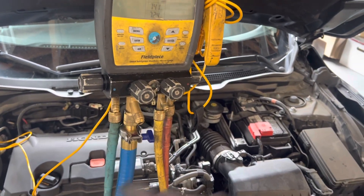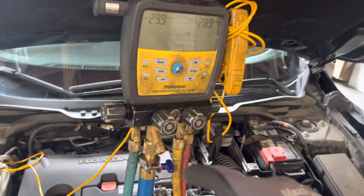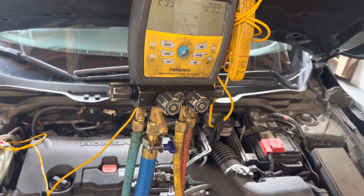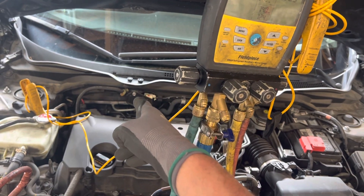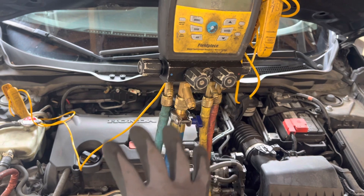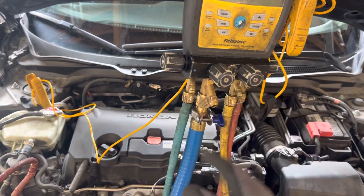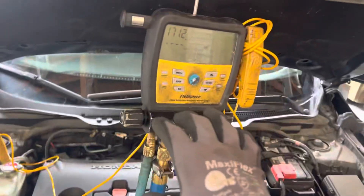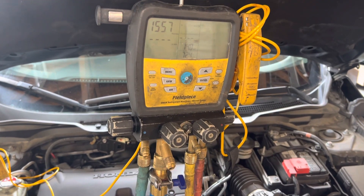For me to do my correct diagnosis, I am now going to charge the system to its full spec with R134 to prove that the expansion valve is operating properly and the compressor is operating properly. Once I see that, I'll give my full diagnosis about the leaky shaft seal on the compressor, the leaky condenser, and anything else I find.